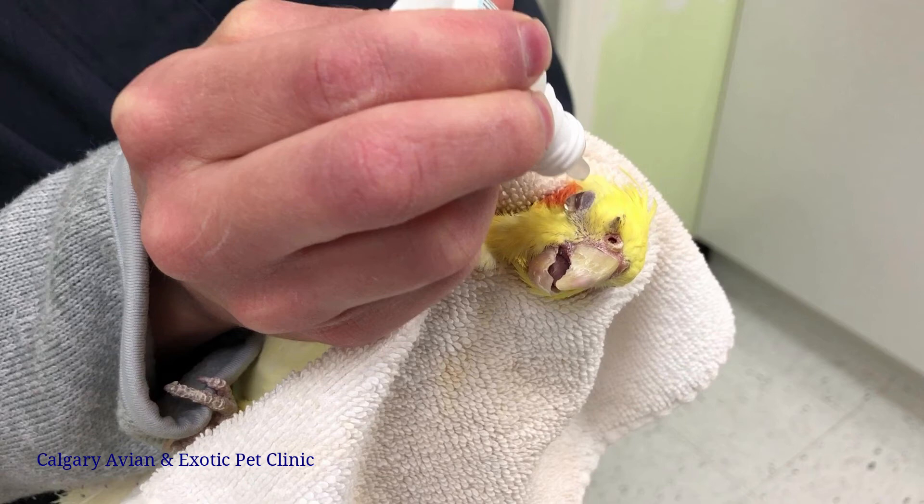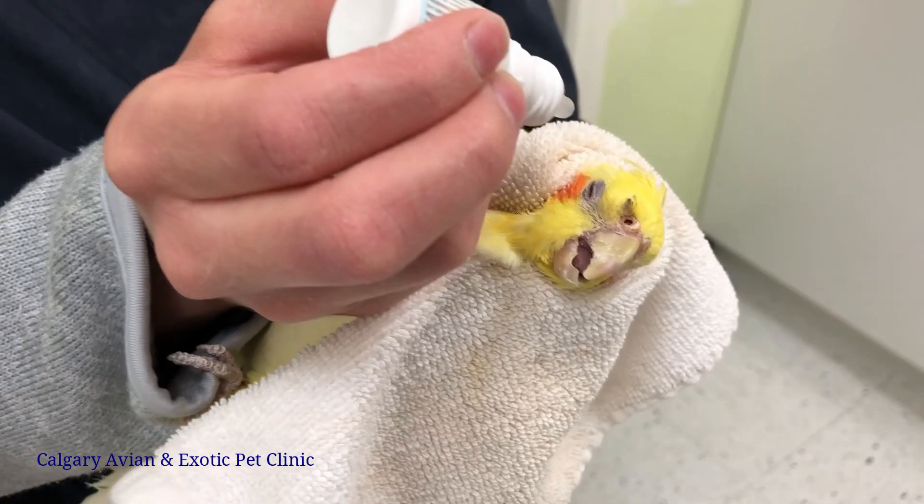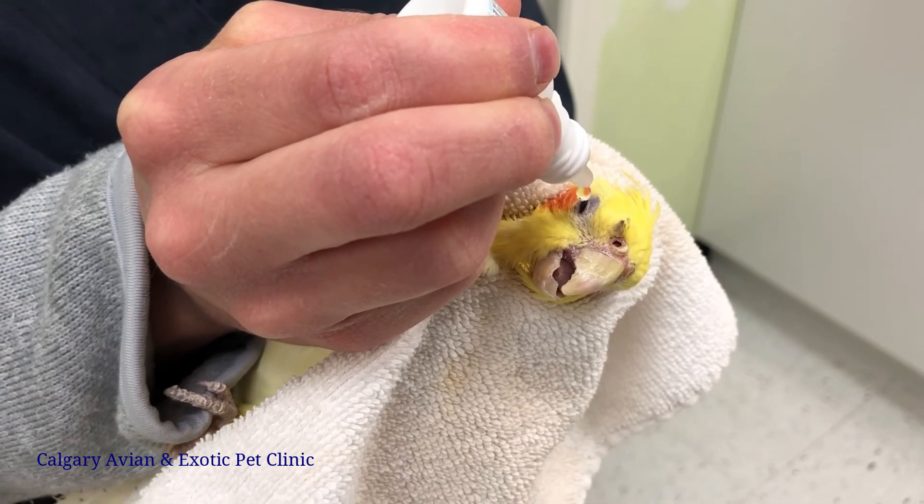Once the drop has landed on the eye, continue to hold the bird with the eye facing upwards for several seconds. Birds will often blink after the drops have been applied, which will spread the medication over the surface of the eye.